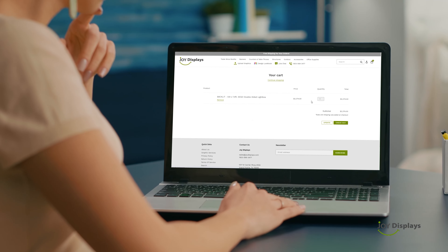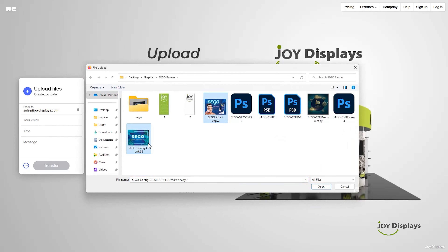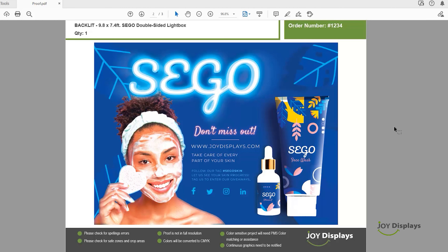Ordering from Joy Display is easy. Simply submit your order online, upload your graphics, or have our designers help you. Review and approve your proofs, and you'll receive your product in a few days.